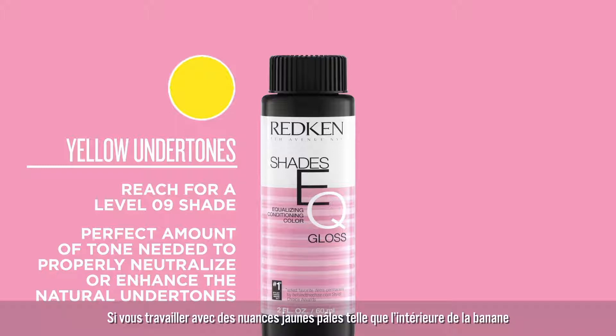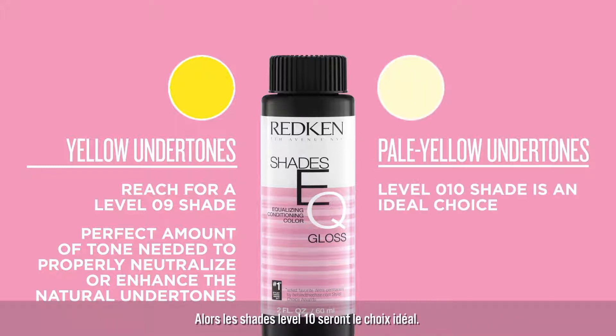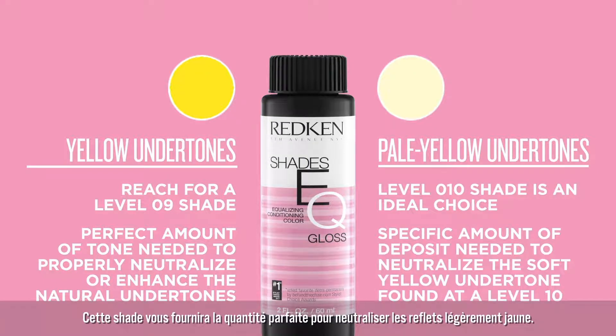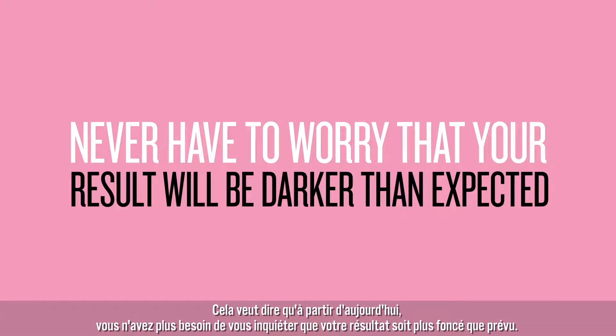If you've ever lifted to a pale yellow, similar to the color inside a banana, then a Level 10 shade is an ideal choice. These shades provide the specific amount of deposit needed to neutralize the soft yellow undertone found at a Level 10, which means you'll never have to worry that your results will be darker than expected.